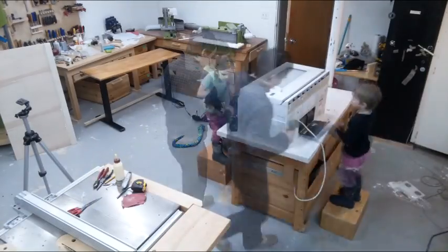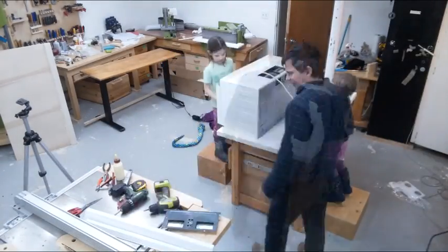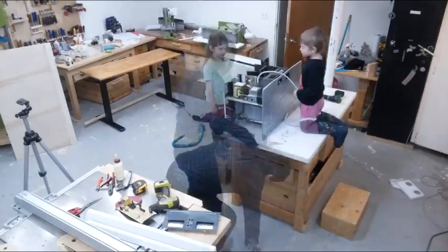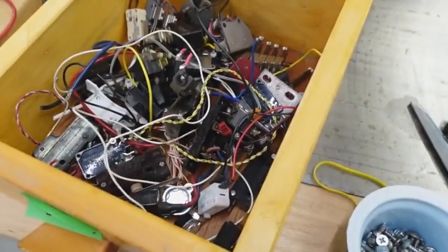My neighbor threw out a broken microwave and I grabbed it for the transformer because the newer ones don't have those anymore. I disassembled it with the kids — they always enjoy seeing the insides of something and how it works. But sorting away the reusable bits, I noticed one of the microswitches was completely burned out and I was wondering: is that how it failed?